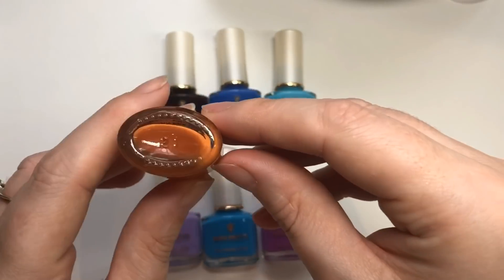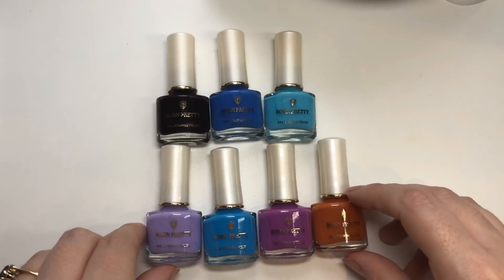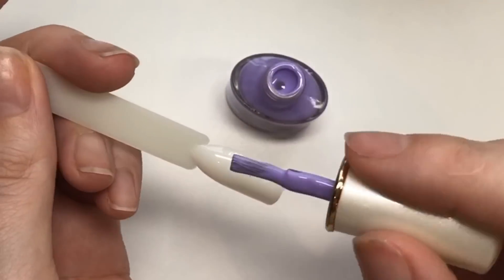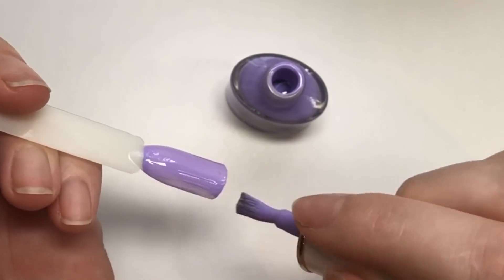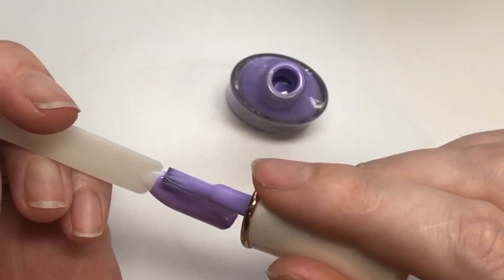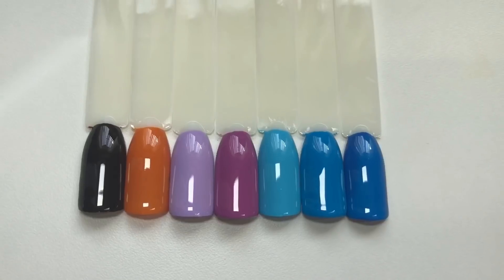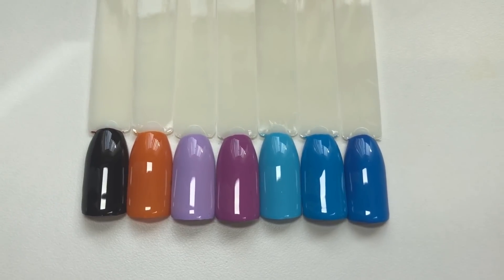This one didn't have a label on the bottom either, but I know it is part of the color it says it is. You can wear these as a normal polish and obviously because it's stamping it's going to be nice and pigmented. It does dry matte, which I probably should have showed you but I forgot.